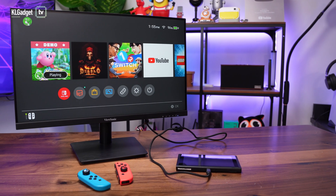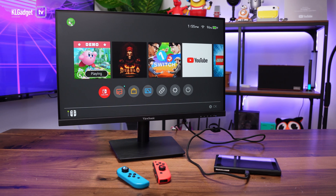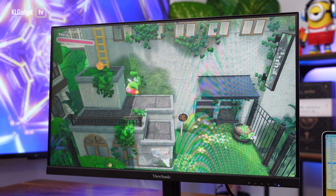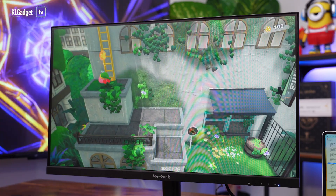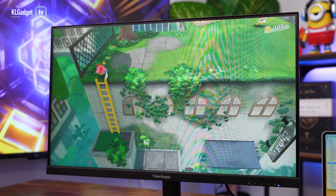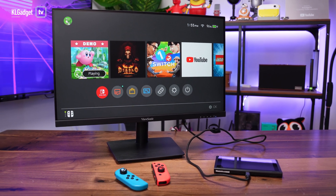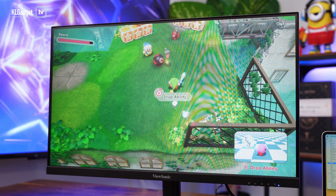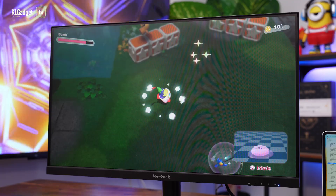What's even more impressive is that this monitor also supports the Nintendo Switch. Usually you'd need the Switch's dock to connect to a regular monitor, but all you need here is one single USB-C cable — just connect it to the Switch and you can play with your wireless Joy-Cons. It's really simple and I love what this monitor is able to offer.